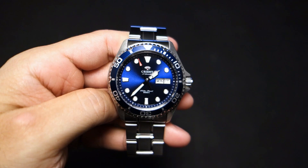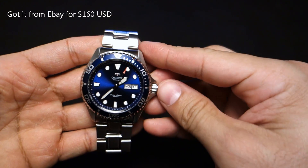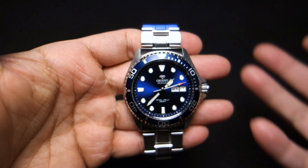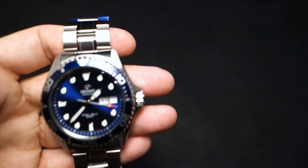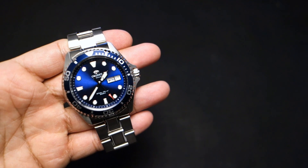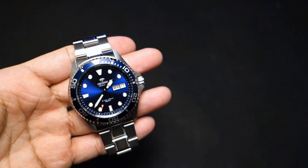Hey guys, welcome back to Minute Watch and this is the Orient Blu-Ray 2. I really like this watch and for many reasons. I was one of those guys that was all about that day pusher and I kind of complained to my friends like, 'Oh why did they do that, they're taking it away.' Maybe I was just complaining because I'm a complainer, and now that I have it — I've had it for about a month — it's like, you know what, it's okay without that day pusher. I'll live with it, and it's because it's a better watch.